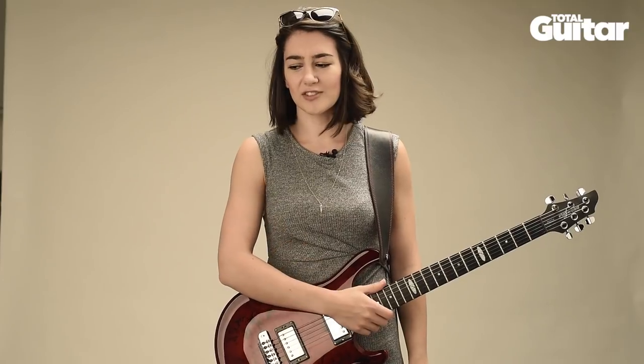I was supporting Walk Off The Earth at O2 Brixton, which was actually the biggest show in the UK that I've ever done. I wanted to try them out because my favourite guitarist from Walk Off The Earth had one and it just looked amazing, so I tried them out backstage and this is the one that fitted me best.